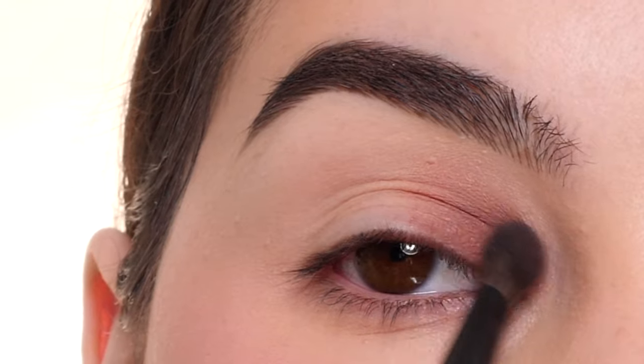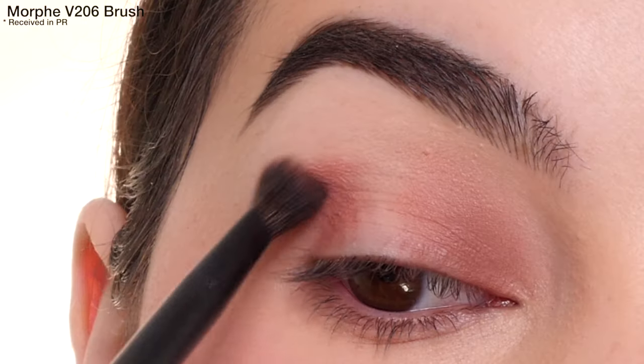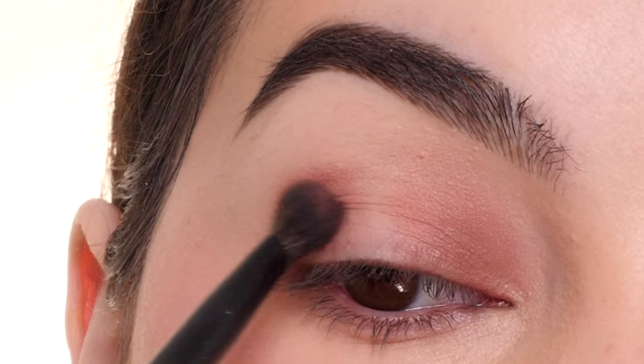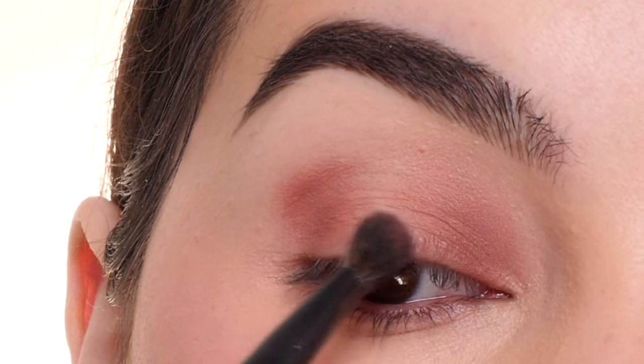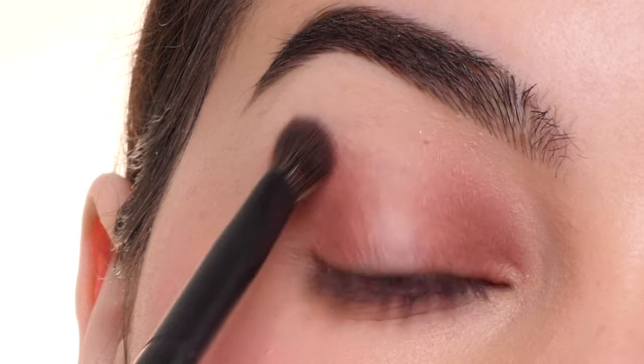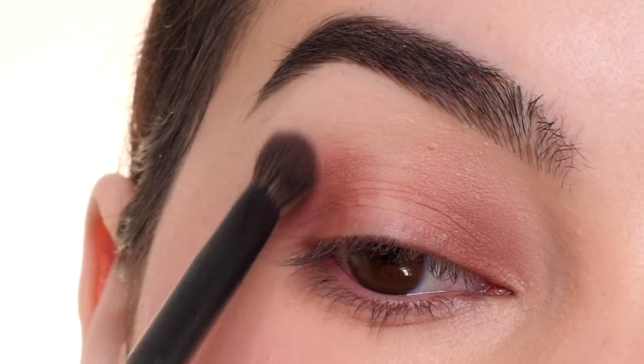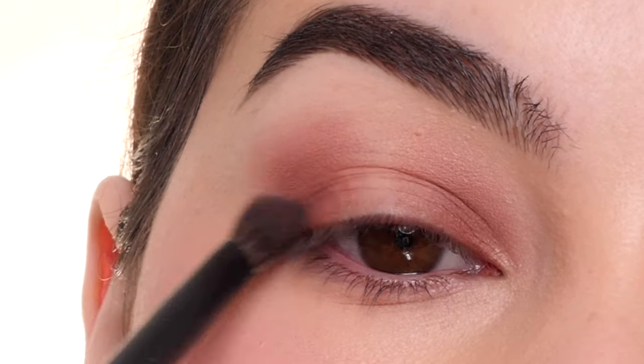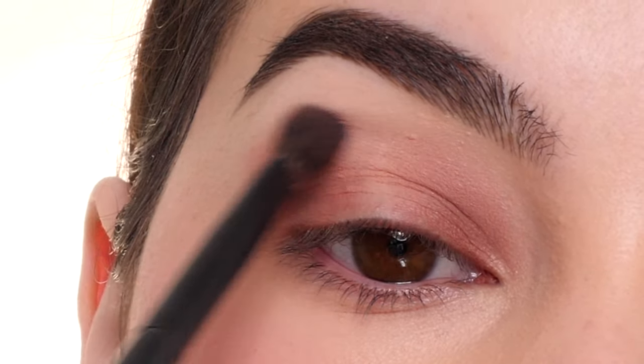Next, I'm using the same color Vague again as well as the V206 brush, and I'm doing the same thing in the outer corner, leaving the center of the eye blank, but creating a V-shape in the outer corner, and then bringing it up above the crease and blending it upwards, getting rid of any harsh lines.